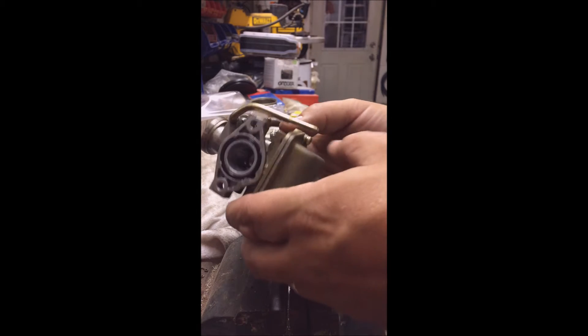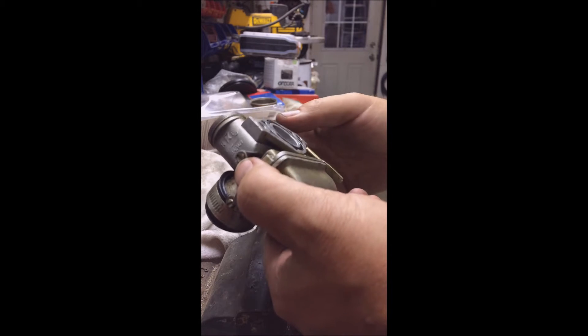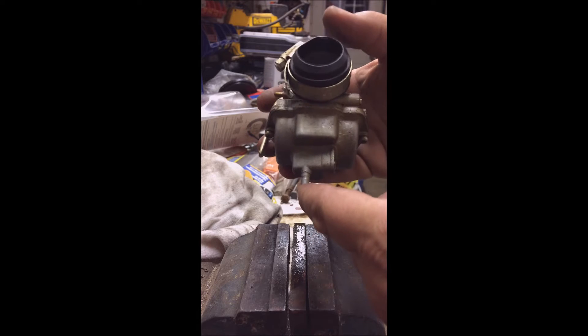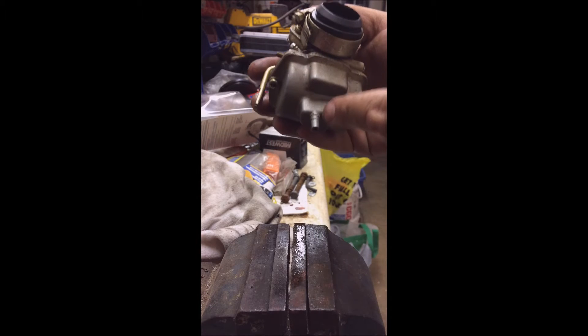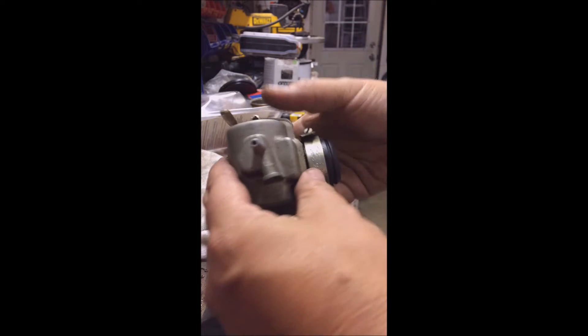What we got here is a carburetor out of one of those little Chinese ATVs, this is a 110. The issue that we have is all the fuel is dumping out this bottom spigot, so there's something not right inside this carburetor.